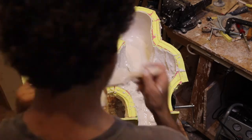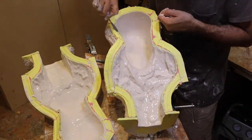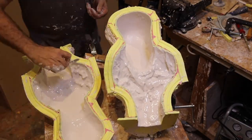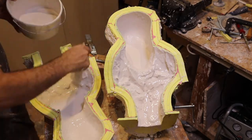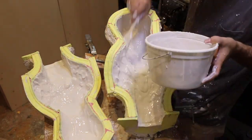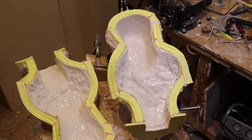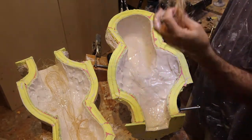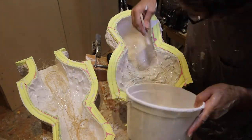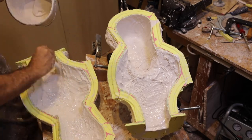Once that plaster starts to thicken and I feel like I'm not seeing any rubber inside the mold — like it's got a good coat on it — then I clean up the flange with my plaster knife. And I'm going to put a little hemp fiber in there to give it a little bit of reinforcement. You want these plaster casts to be hollow and relatively thin — you don't want it to be super thin.